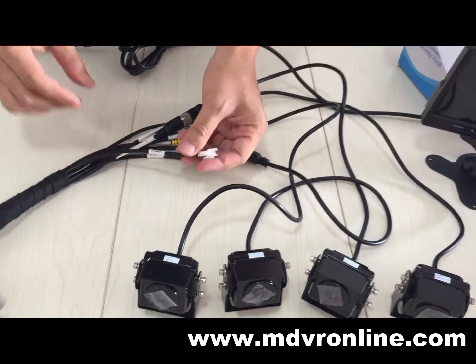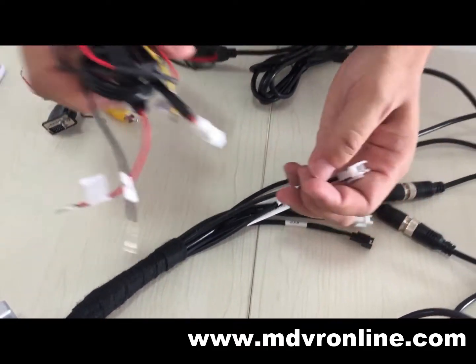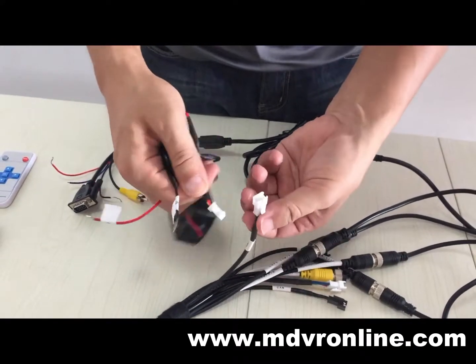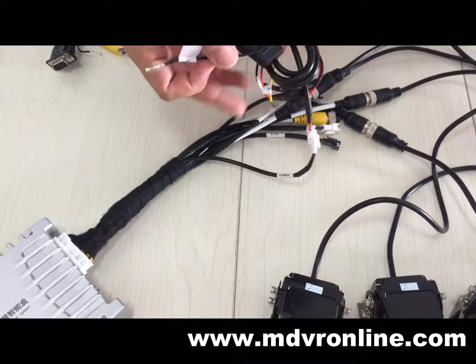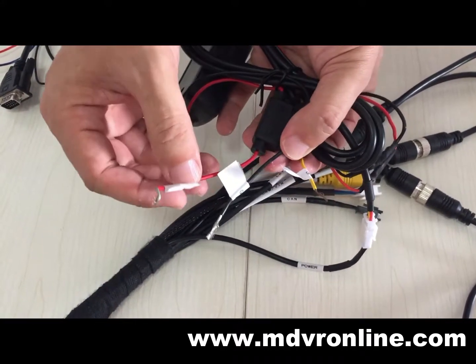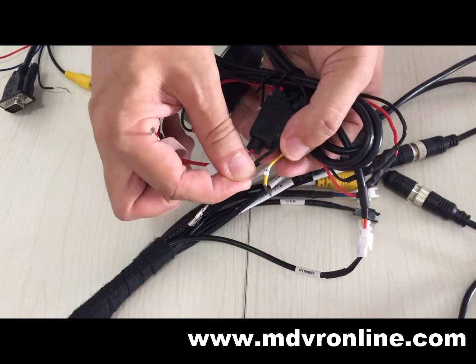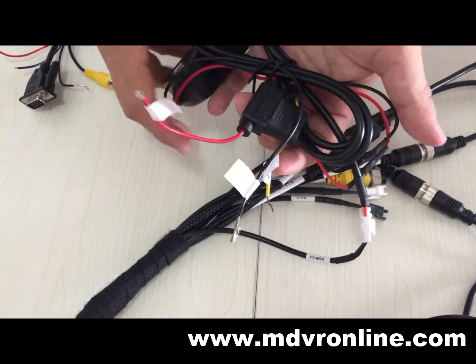This is the cable for power. Here are three cables: this is positive, ground, and ACC. You need to connect these to the vehicle.